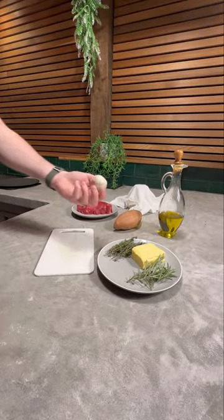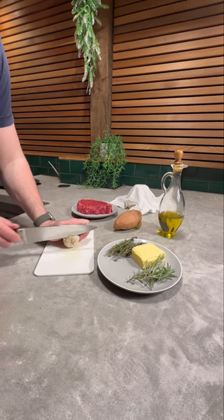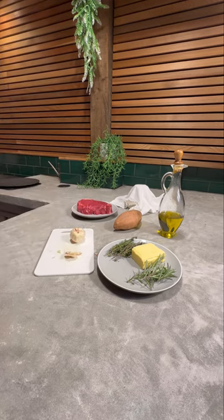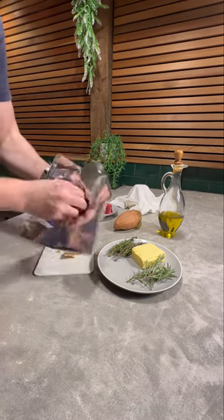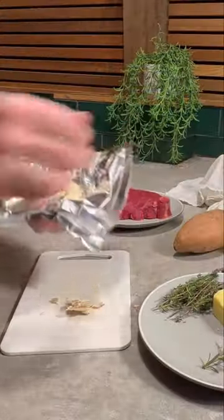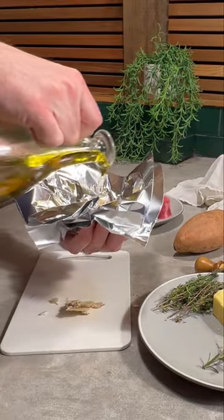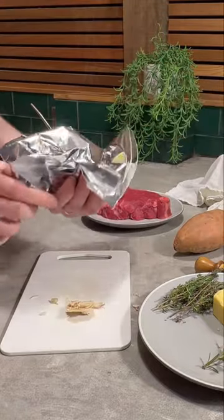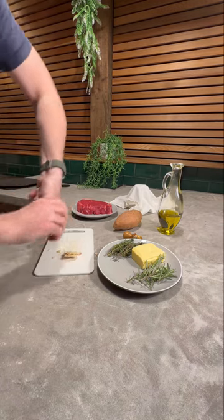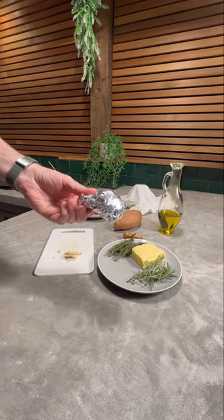For a quick garlic butter, one bob of garlic — cut off the bottom like that, grab some foil, put it in, add a bit of oil, then pack that up. There we go, and that gets thrown on the barbecue.